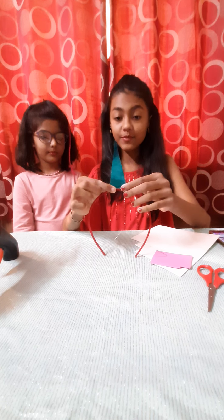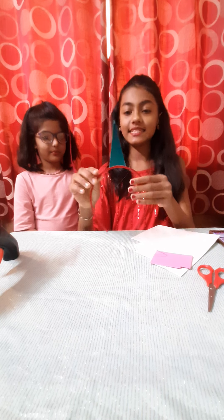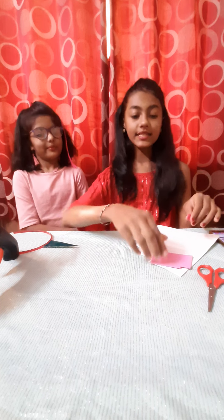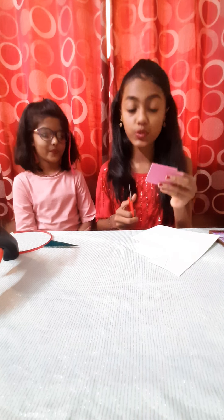We will need to hold it for a little bit of time. I think it has stuck now — yes, it has stuck. It's looking very nice! Now we will take our foam sheet and cut the ears. We will need to cut two ears.